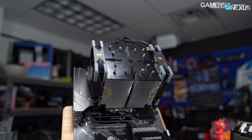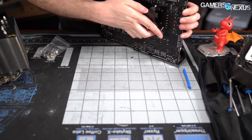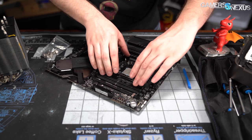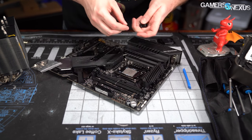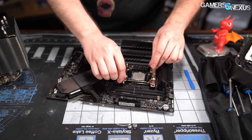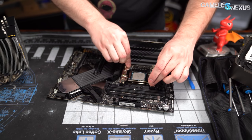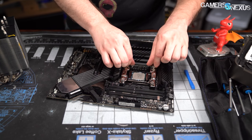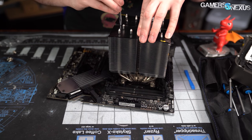We'd recommend doing the installation out of the case for both AMD and Intel. For Intel, fix the four standoff screws to the backplate in the correct socket hole, secure the plastic end caps, seat the motherboard on top of the back blade, then place four black plastic standoffs on top of the screws — rubber side down is recommended for Intel since hole clearance isn't a problem. Take four cap screws, thread them onto the standoff screws by hand, top off with a partial screwdriver turn, apply paste, drop the heatsink into place, and thread the final two screws.